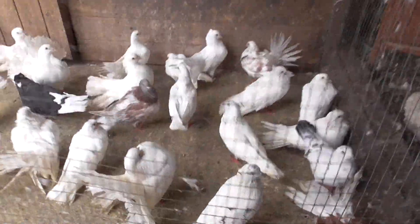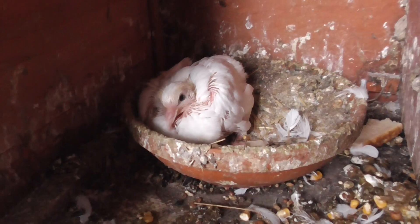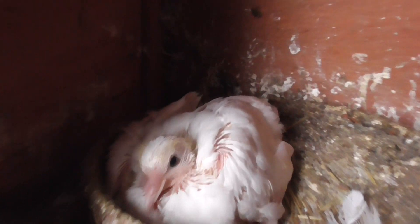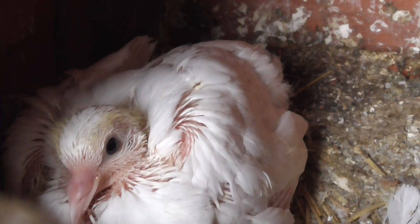I'll give you an update on the right Pigeon baby - and here it is. It's doing really well, it's pure white. I'm just hoping it's a right Pigeon like its half-brother. But we'll find out later on.